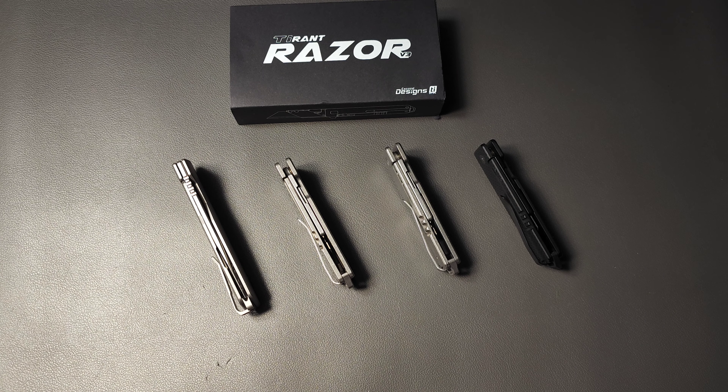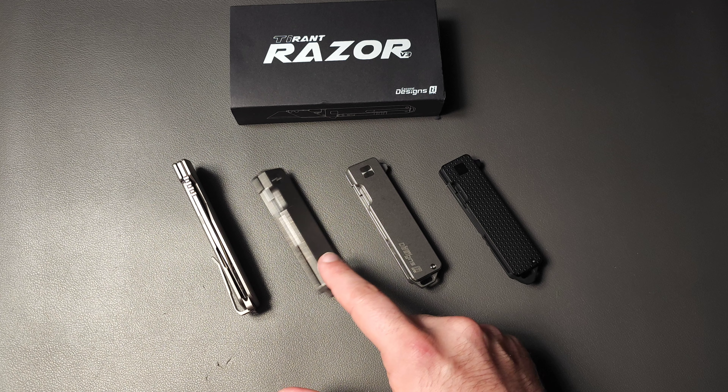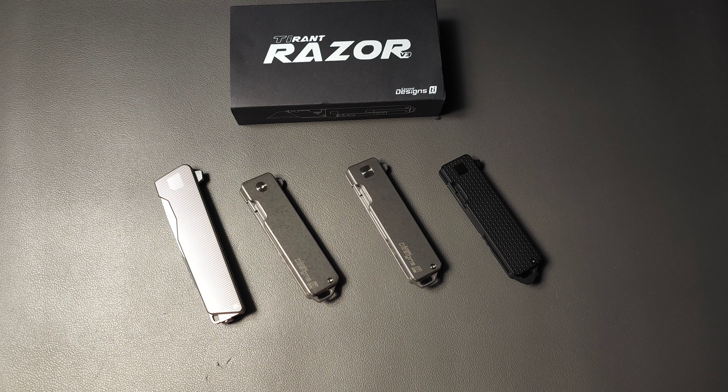Welcome back, and today we're going to take a look at a company called XSeed Designs. They primarily make very high-quality utility knives like these right here, but they have recently just released something really interesting: their first folding knife. It is an absolute beauty, and we're going to talk about it today.